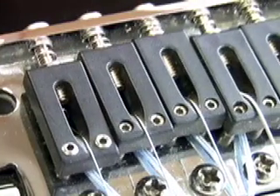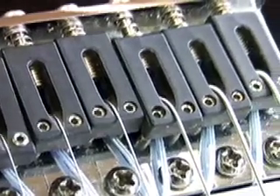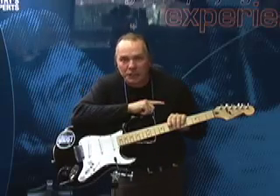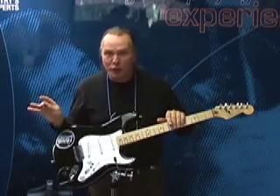Let's start at the heart of the system with the Ghost pickups. Each pickup is a string saver saddle with a custom engineered piezo crystal, which we had designed from the ground up to respond specifically to the frequencies of the guitar. Most other piezo pickups use generic, off-the-shelf piezo crystals that render that thin, brittle tone. I'm sure you've heard it before.